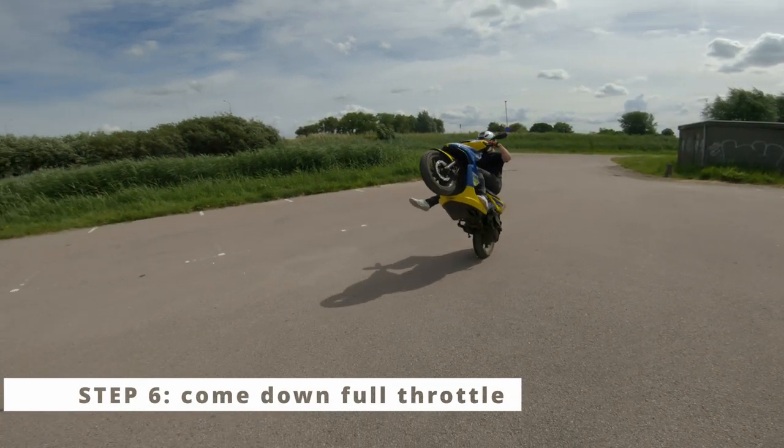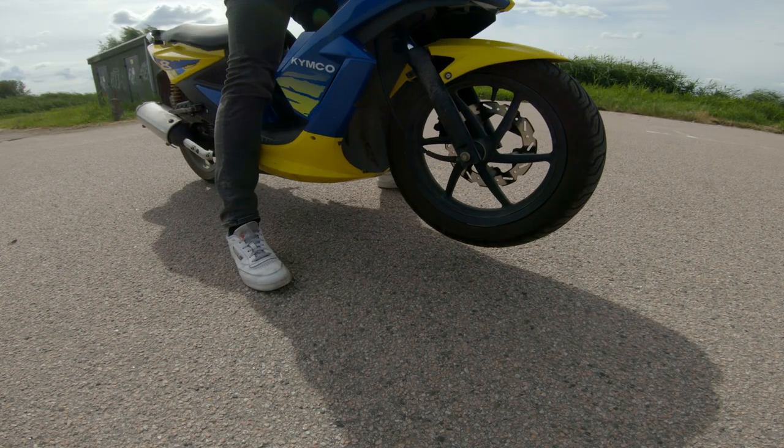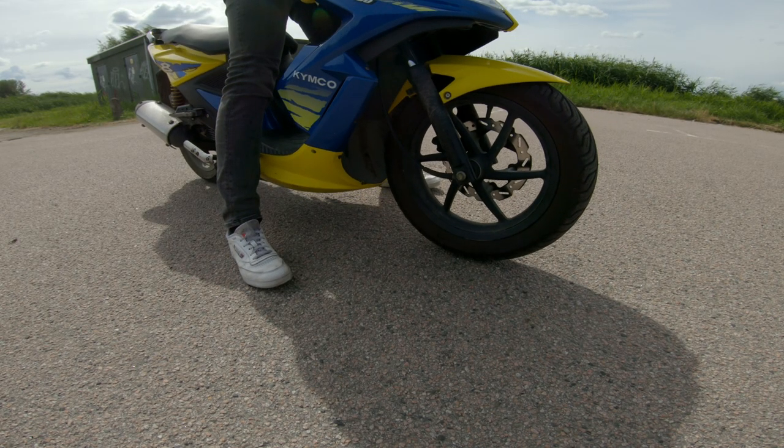The last step is to gas the scooter out of the wheelie — go full throttle when going back down. This prevents your front wheel from falling back to the ground too hard.